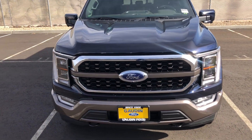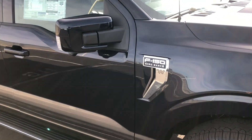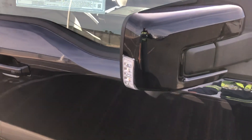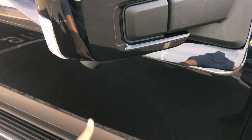It's kind of like an accent light — looks really nice. It has the two-tone: the bottom is the brown painted portion and the top is the Antimatter Blue. Coming along this way you can see it says 'King Ranch' right here. You have painted mirrors with an LED spotlight on the side, LED turn signals, and a camera underneath.